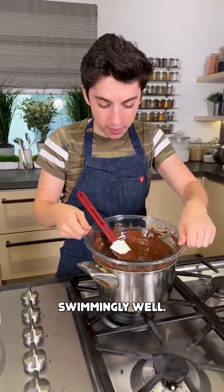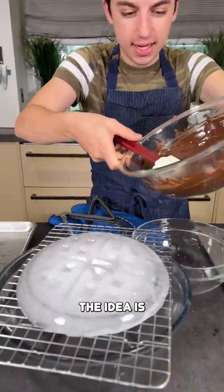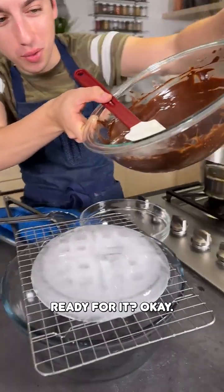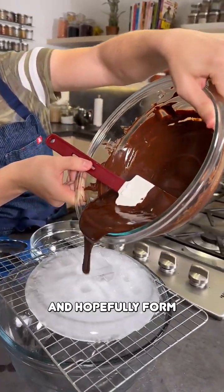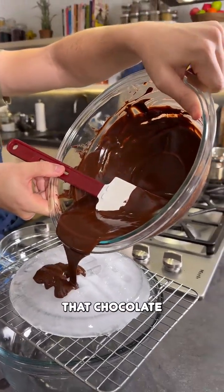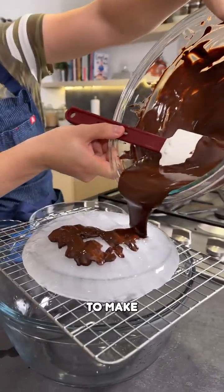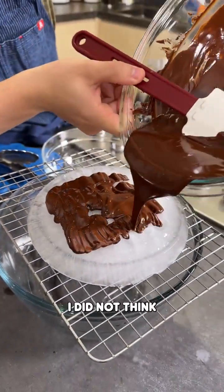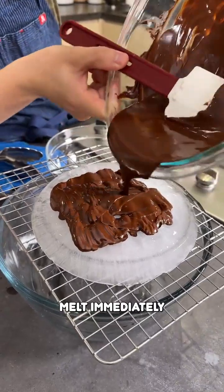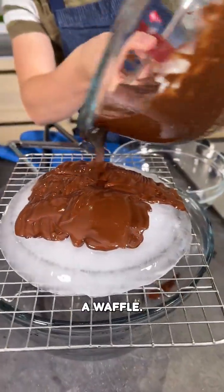My chocolate is now melted, and the idea is you're going to pour the chocolate right onto the ice mold and hopefully form a waffle shape. Pour it slow, get it in all those little grooves. I'm shocked how well this is going — I did not think this would work at all. I thought the ice would just melt immediately and become a mess, but it is literally just becoming a waffle.